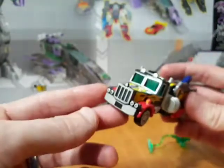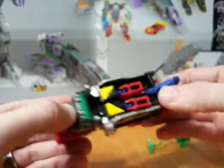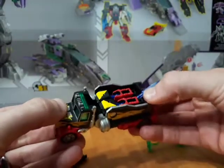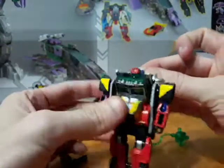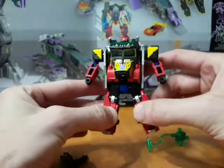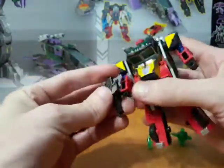To transform this guy it's very easy. All you need to do is take off the grill first, or you can leave it on. Then push up on the hook, and a spring-loaded gimmick will cause him to transform. Then just separate the legs — that folds out and becomes his gun.